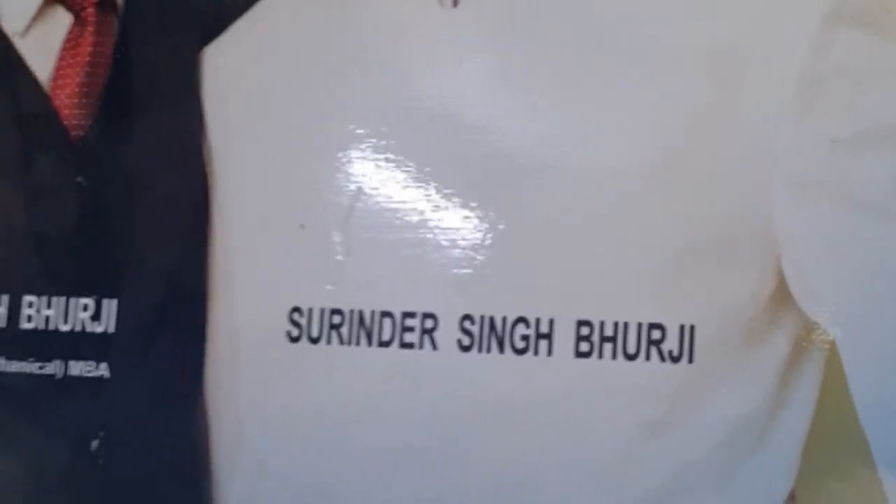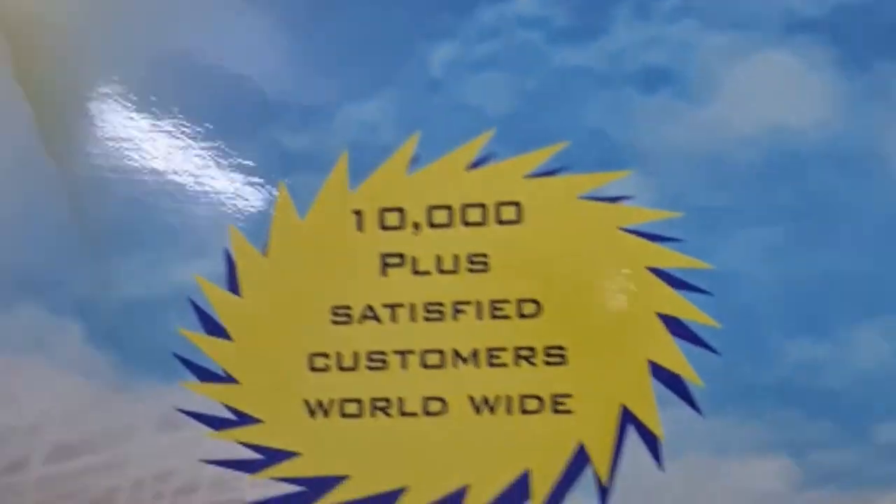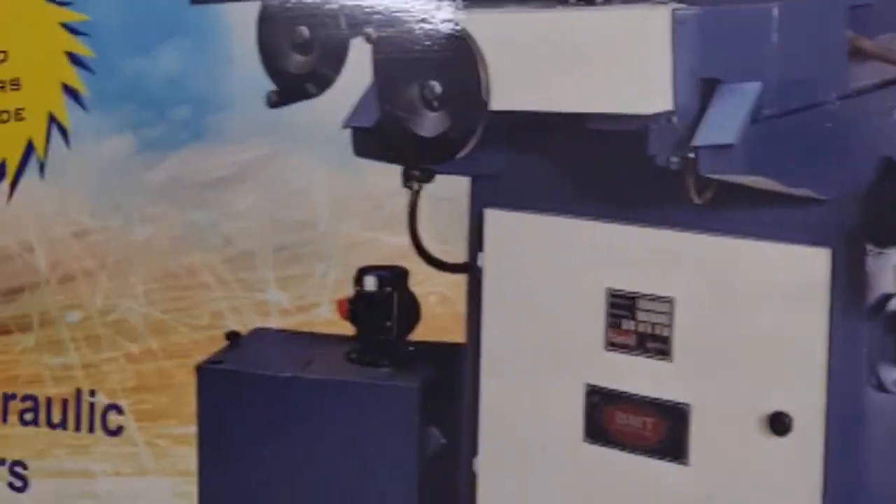Mr. Surinder Singh Burji, the proprietor and owner of the company, along with his son Ronak Singh. Third generation in manufacturing surface grinding machines.